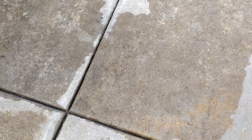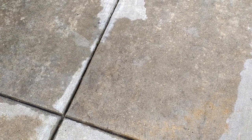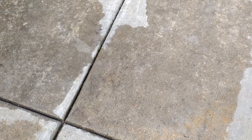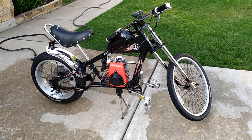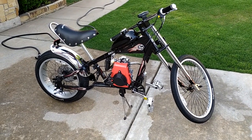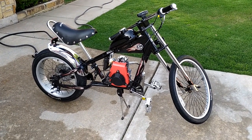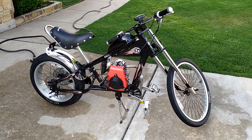All right, YouTubers, we've got a very special treat today. I always generally pan up from the concrete to show you what we've been working on, but today is very special. You ready? Check this out. This is a Schwinn Stingray, Orange County Chopper Schwinn Stingray version that was made in the early 2000s.